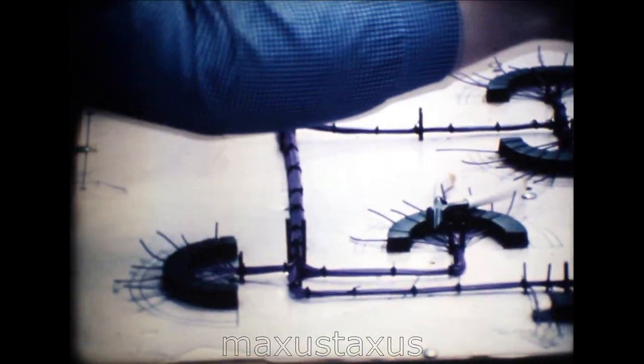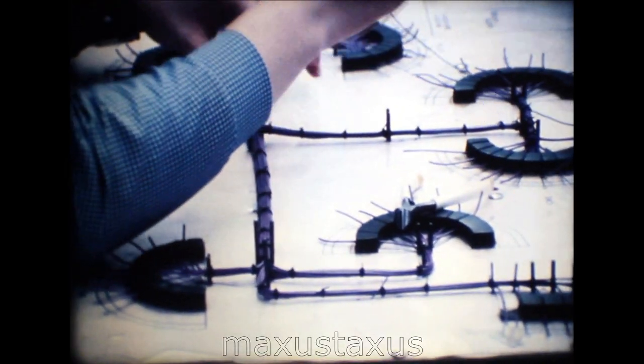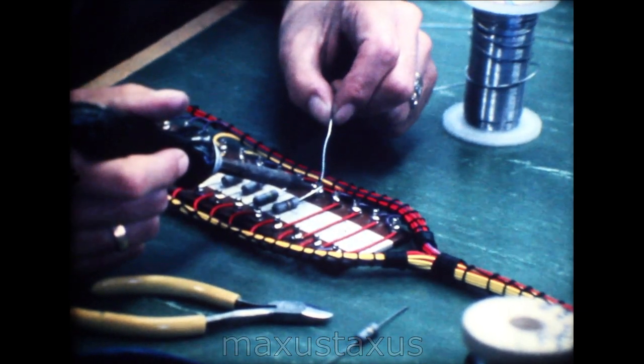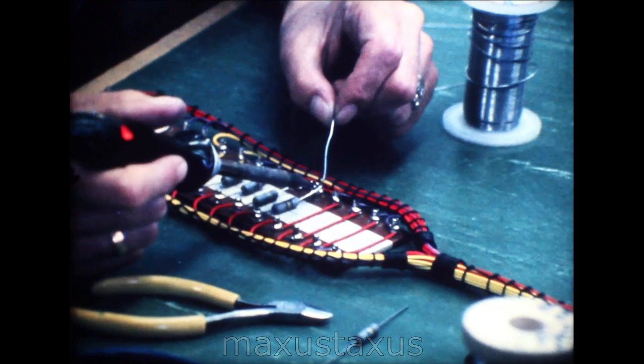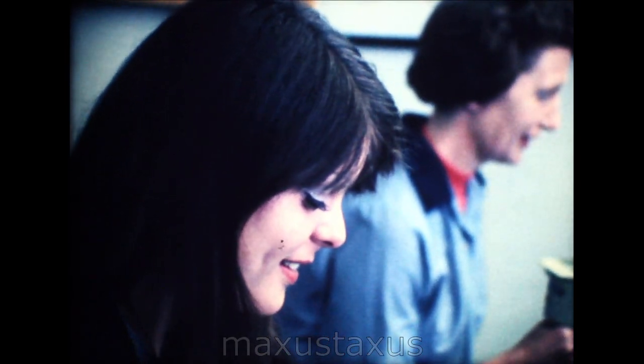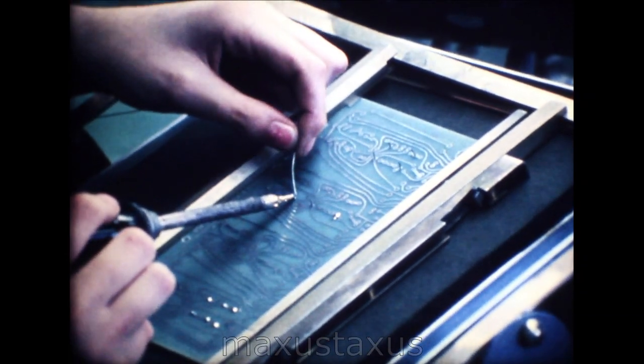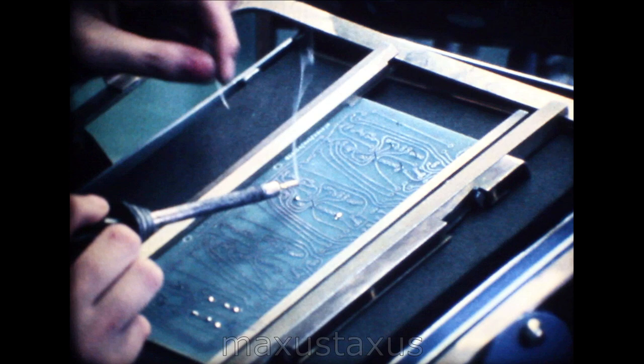In their second week, we teach them how to make cable forms. Next, some sub-assembly is taught. Later, they learn how to solder various components onto a printed circuit board. By the end of the course, they'll have mastered most of the craft skills involved in electronic assembly.